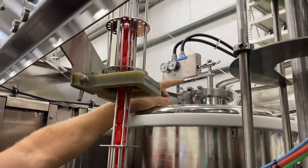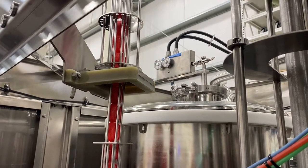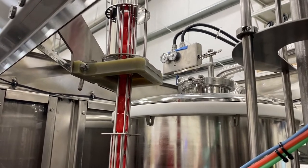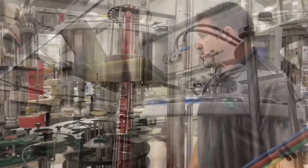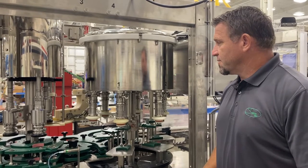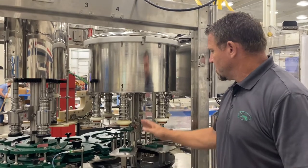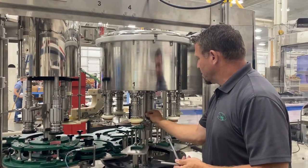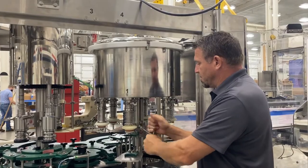I want to point out our ball float system. It's adjustable right here and it controls the bowl level during production — very simple, very straightforward. It's standard on this filler. Keeping with the theme of simple operation, this filler and capper has a mechanical raising and lowering device here and here. You simply loosen this screw and raise or lower accordingly.